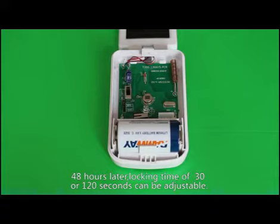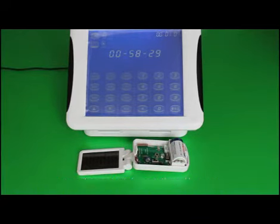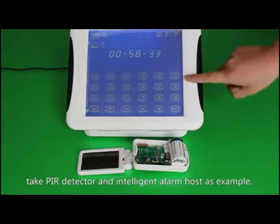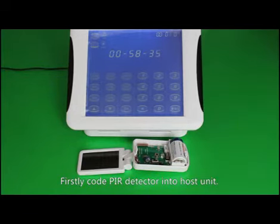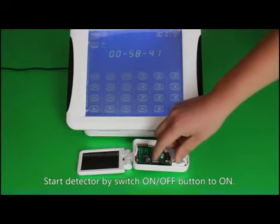Step 1: Check the PIR detector and alarms. Take the PIR detector and intelligent alarm host as an example. First, encode the PIR detector into the host unit. Start detection by switching the on/off button to on.